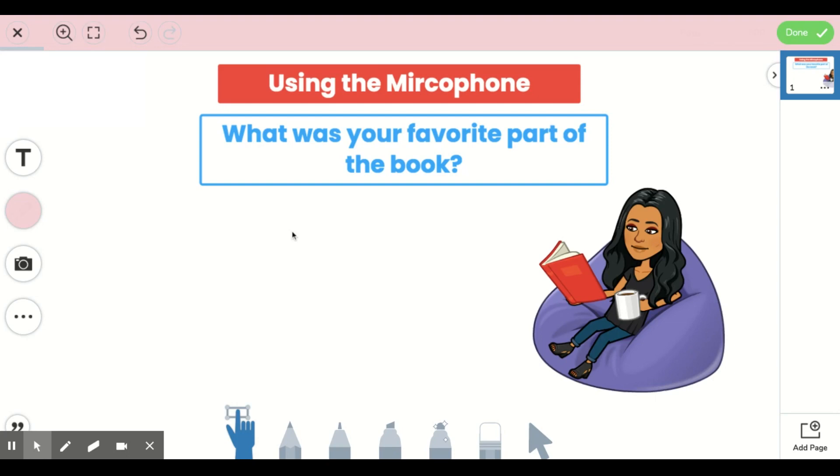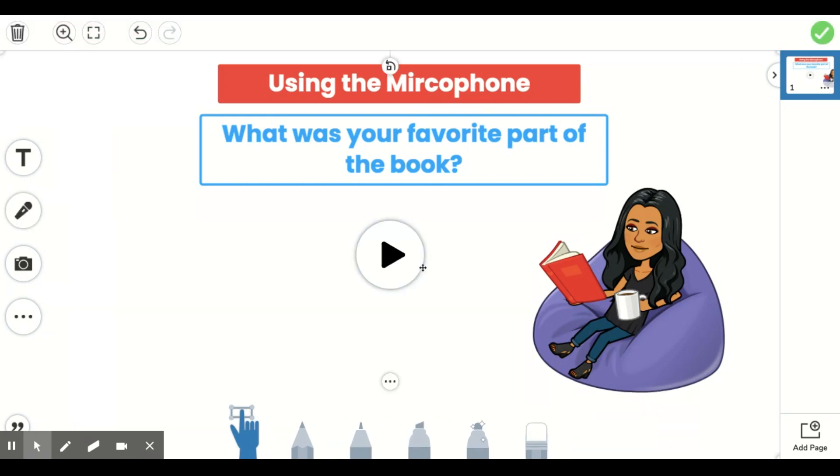If I'm done recording what I'd like and I'm happy with what I have shared, I can come all the way up to the right where you see this green button that says done. If I'm happy with what I recorded, I will press here. I can play back my recording to make sure that it's exactly what I want by pressing the play button here.